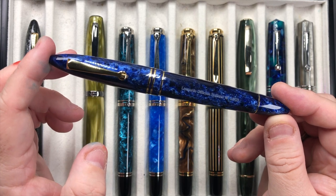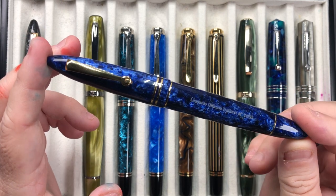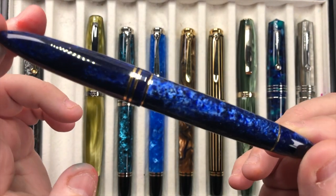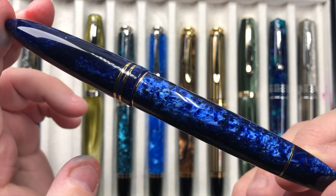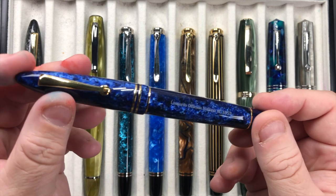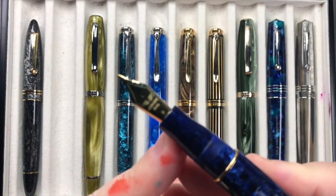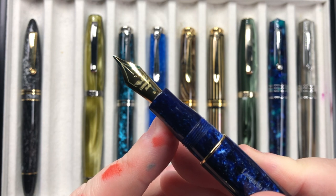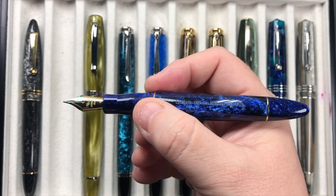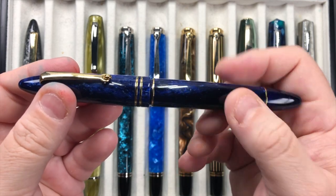I have the Leonardo Officina Italiana Furore in the Blue Galaxy, and again this is another one that I absolutely love. This is a beautiful, beautiful material — the Blue Galaxy really does shine. These are not limited edition, they are entry level pens, but they pack a punch. This one again has a broad nib and it's a really really good writing nib.